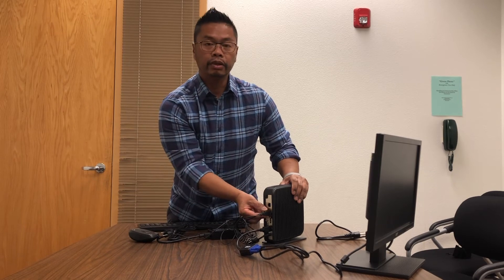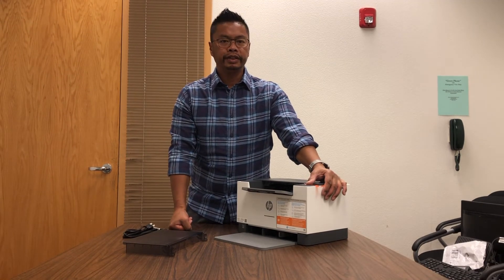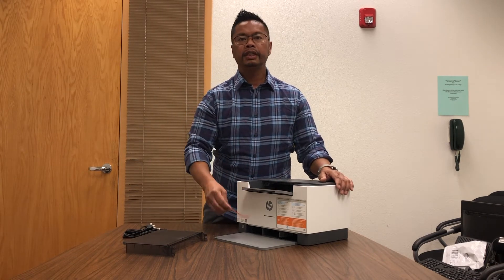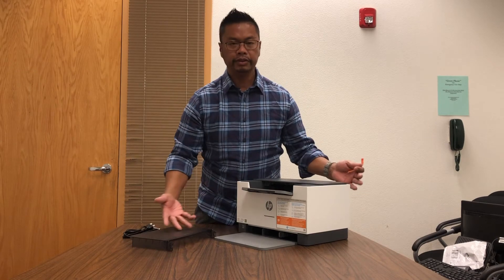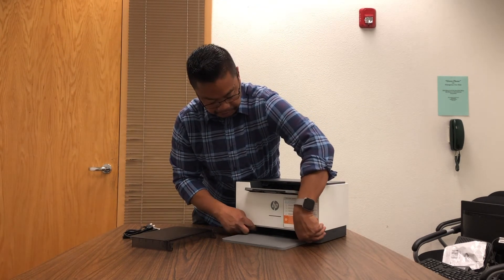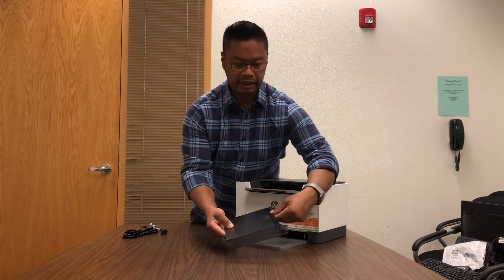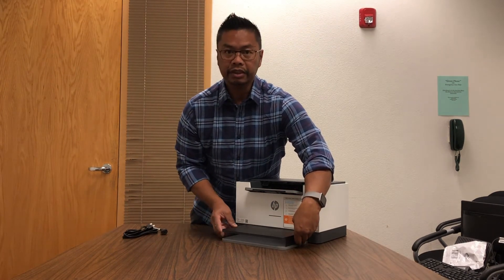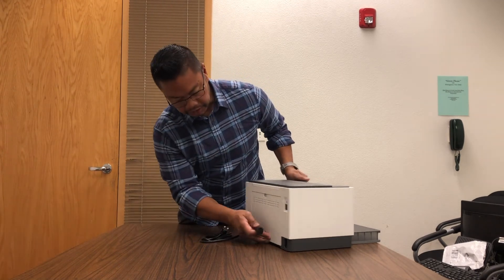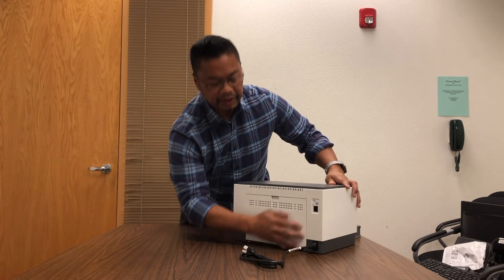This is your HP printer, which will be connected via USB to your computer. The key is when you unbox it, you're going to have a ton of little orange tabs holding items in place — just remove all of them. Then we'll place the paper tray and make sure the slot that holds the paper is opened up. This fits your basic 8x11 paper — this is where the paper sits, and this piece goes on top to house the rest of the paper. The back of the printer has your power cord connection, and you'll also have a USB cable which will plug into your computer.